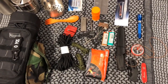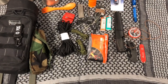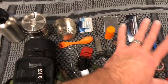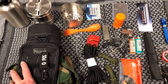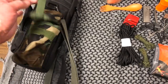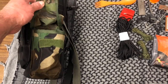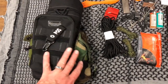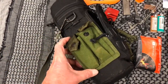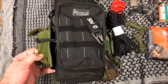For folks who are new to prepping or new to this lifestyle, I'm hoping this gives you an idea — because all of this together in this pouch weighs less than a gallon of milk. This pouch I bought at a surplus store; I believe it's probably a pouch for rifle magazines or something. The other is probably a pistol mag pouch, but I hardly gave anything for them at the surplus store.